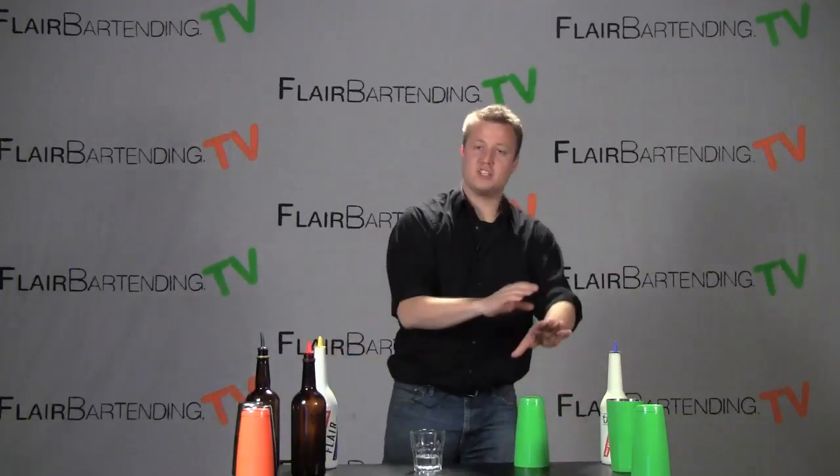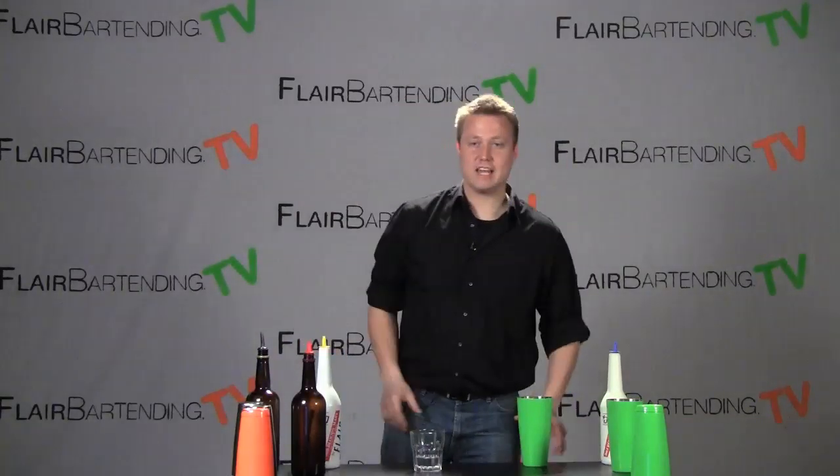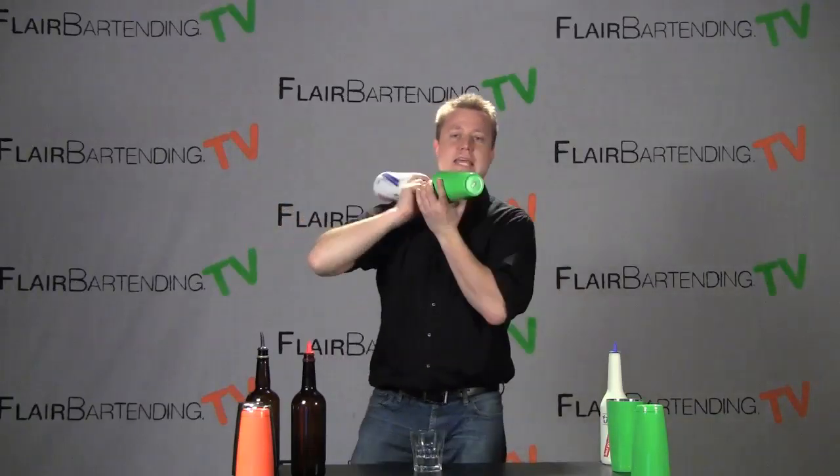Although sometimes if you've got your tin set up upside down on your rail, this just might be how you start and that's fine too. But I do like to take a tin — I think it just adds a nice little extra element to it. It adds a little more flourish, a little more flash, a little more flair if you will.